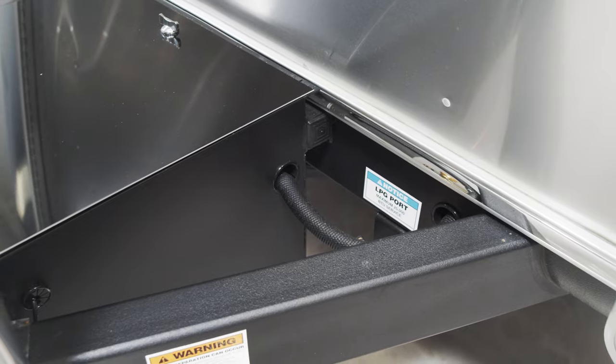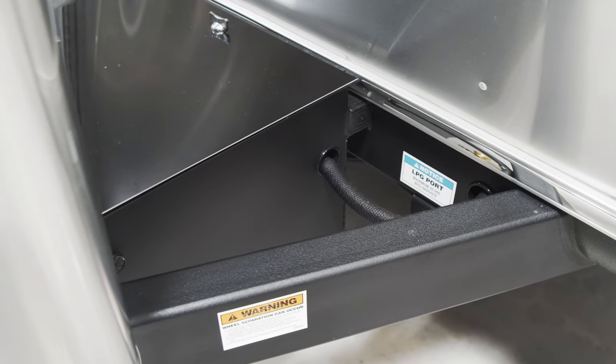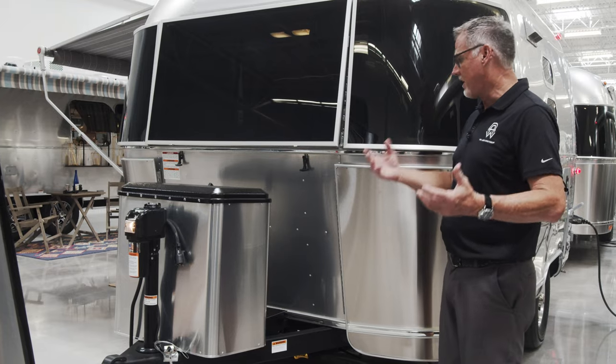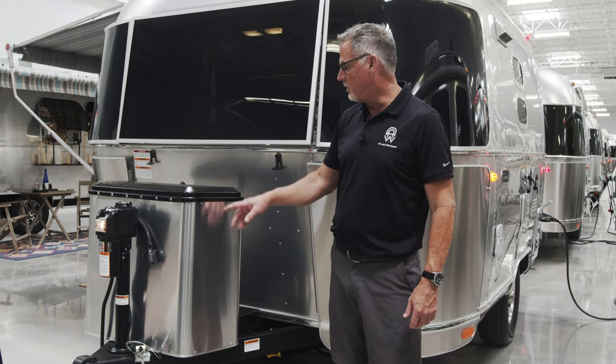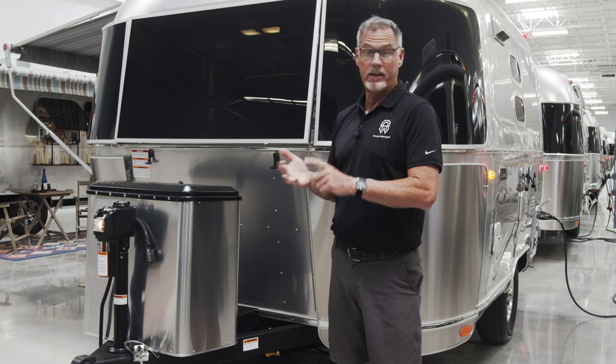Also what comes standard on all of the Airstreams is an LPG port. You have a quick disconnect right here so that way you can plug in a barbecue grill, that sort of thing, and tap off propane right out of the tanks. Right underneath here are your two 20-gallon tanks, and those can be used for your gas grill, your hot water heater, or your stove top inside.